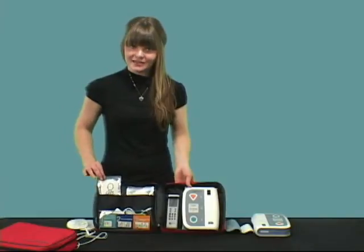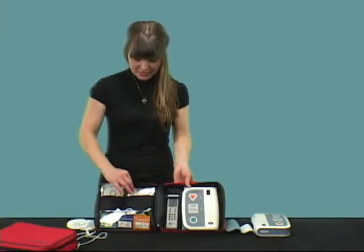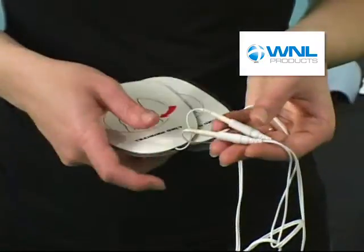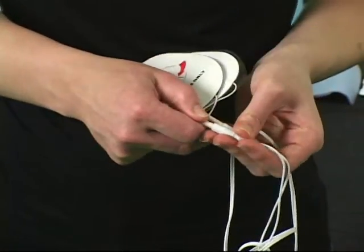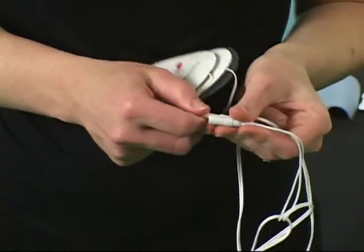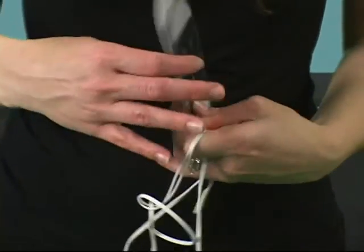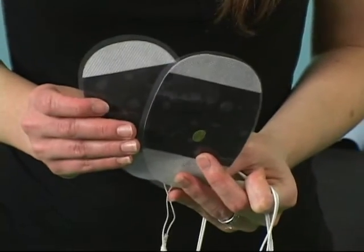Both the pediatric and adult training electrodes come with a cable that connects their electrode pads. When it comes time to replace worn out electrodes, you only need to replace the electrodes themselves and not the entire cable. The adhesive on these pads works well with almost all training mannequins.